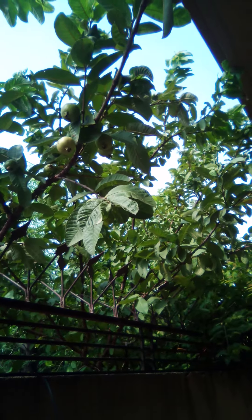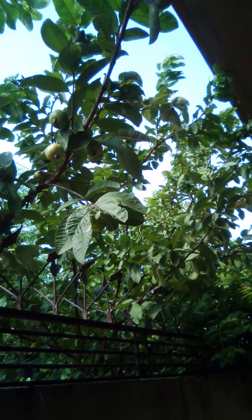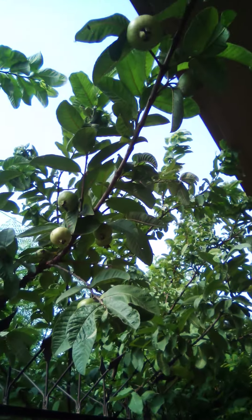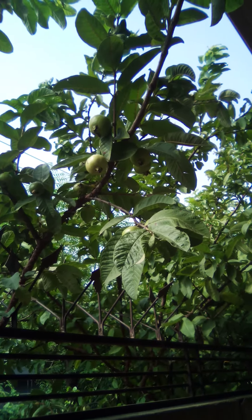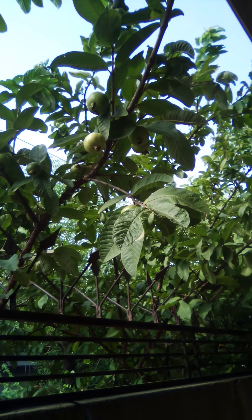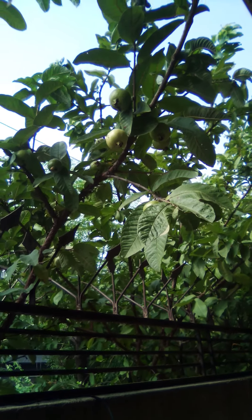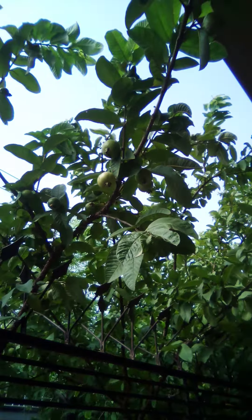A gubava is a small sweet tropical tree. Most gubavas are green in color with slightly bumpy skin, often ripen to a yellow, almost maroon color.